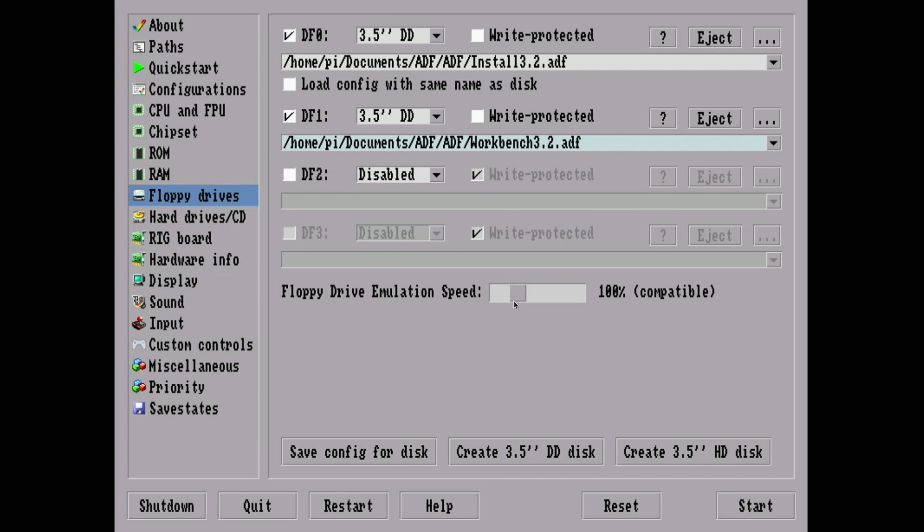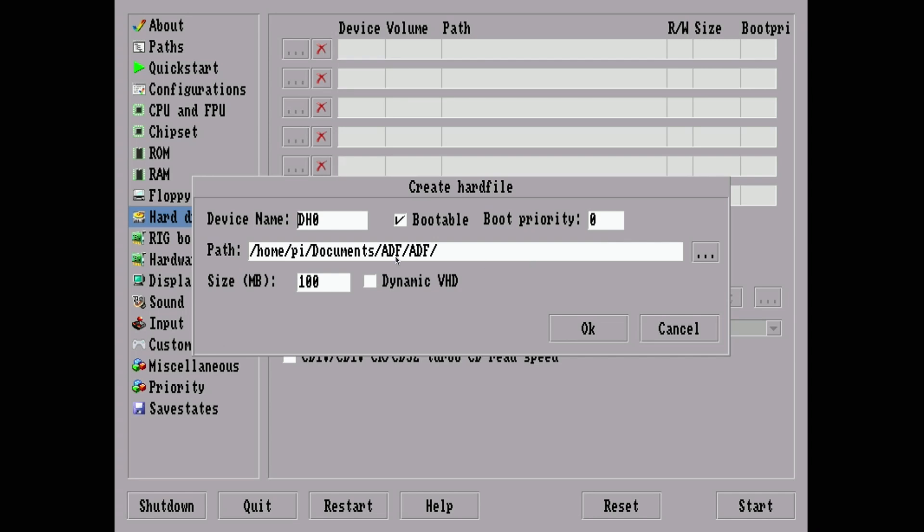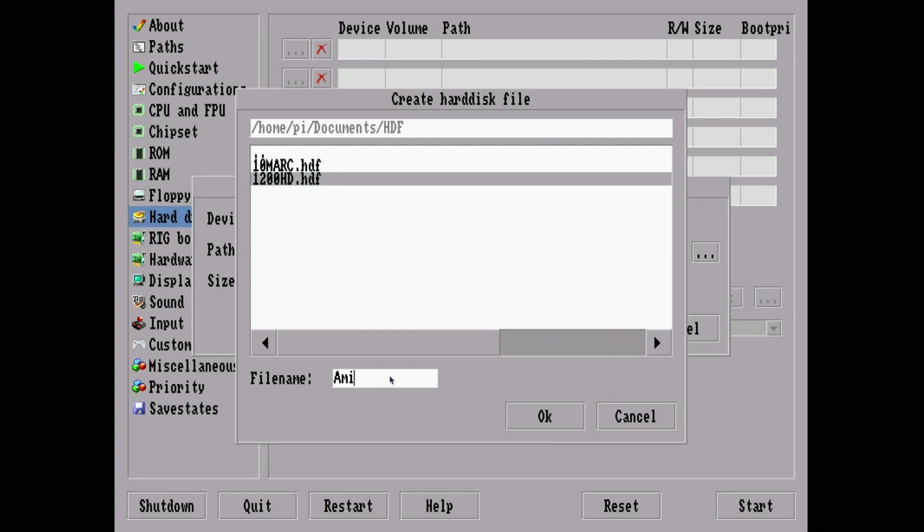You can adjust floppy drive emulation speed from 100% up to 800%. Some things — mostly games — won't work if you crank up the speed of the virtual floppy. Under Hard Drive, this is very important. We can create a hard file, or bring over one created in WinUAE and it'll probably work fine. In this case we'll create one — let's call the file 'Amigathon' and give it a size.